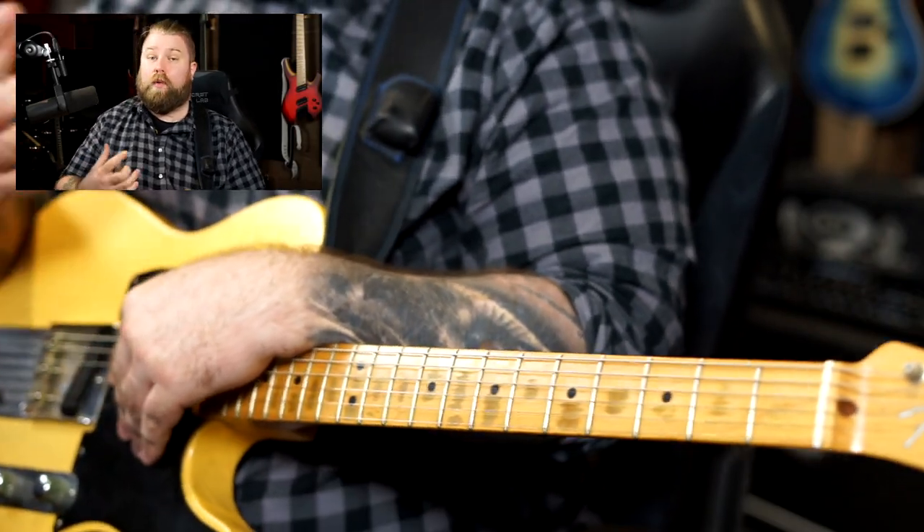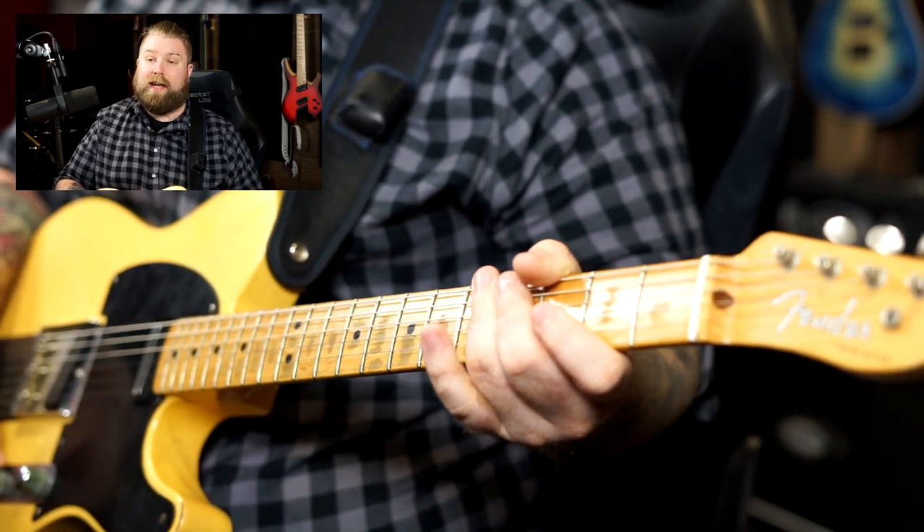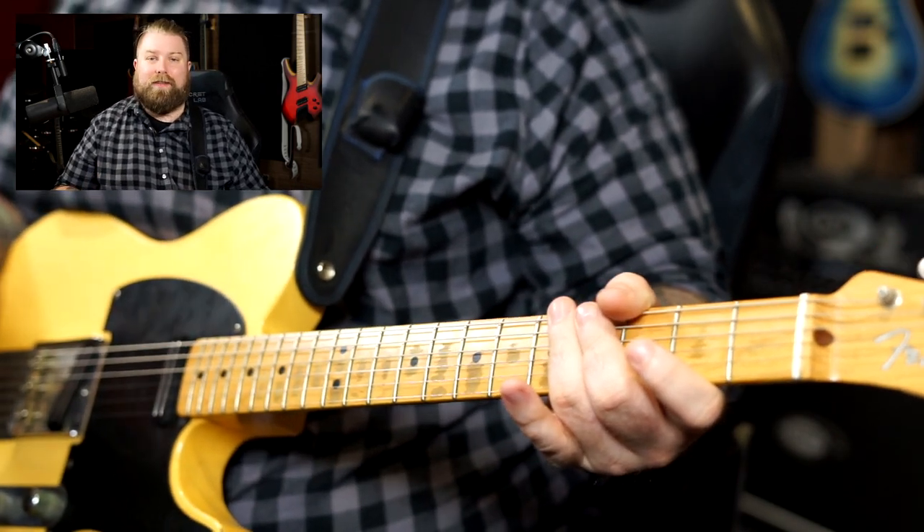The concept here is very, very simple. When compared to the piano, sight reading on the guitar is quite a tricky beast indeed. The reason for that is we essentially have six little pianos — we can find our notes in lots of different places.